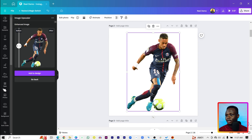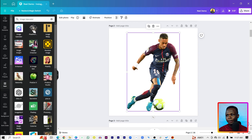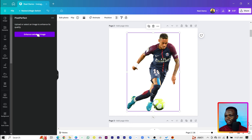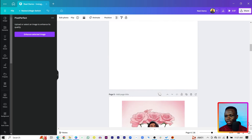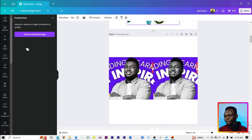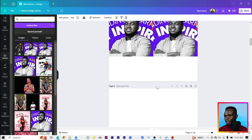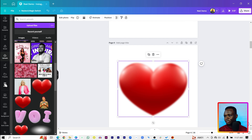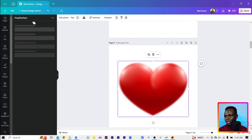I mentioned three ways, but I actually have a fourth — I just didn't want to tell you upfront. For the third app, let's go back into Apps and find Pixel Perfect, which says 'make ordinary images extraordinary.' Open it, select 'Enhance Selected Image,' and drop your image in. Let's use this image with some blurry hats and see if it works.